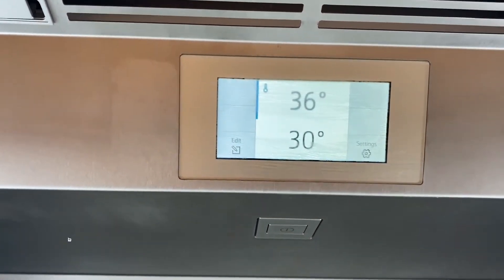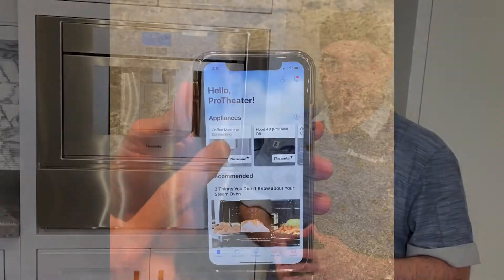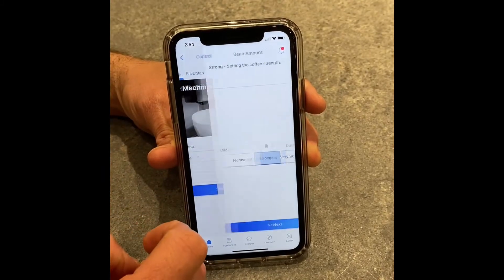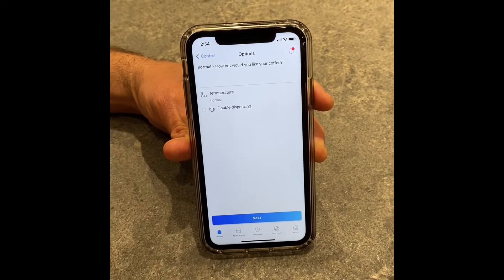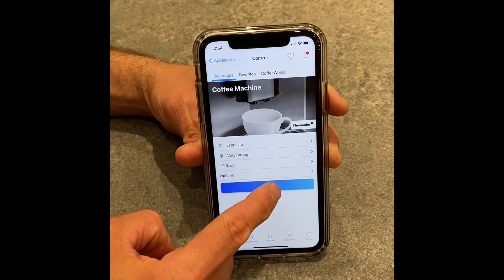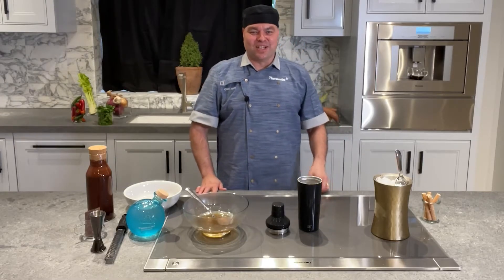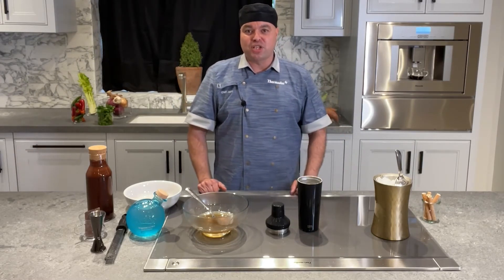We're going to need three ounces of strong espresso, and we're going to remotely access that via Home Connect. Our coffee was just created in our Thermidor built-in coffee machine using Home Connect — everything is ready to go.